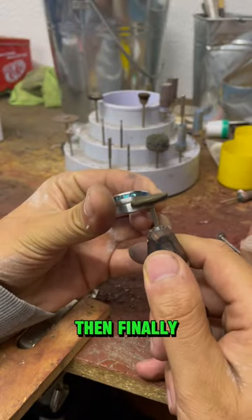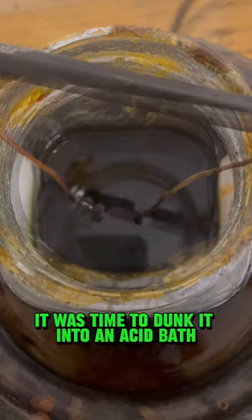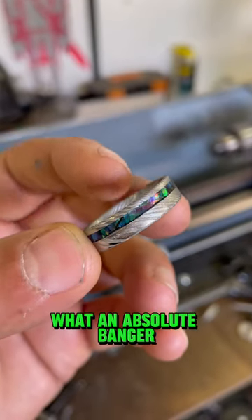Then finally, when the ring was polished to perfection, it was time to dunk it into an acid bath to reveal the patterns in the steel. What an absolute banger.